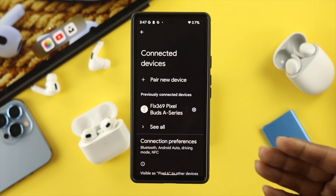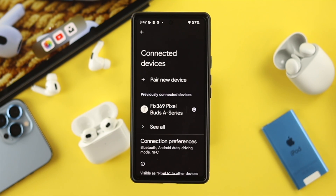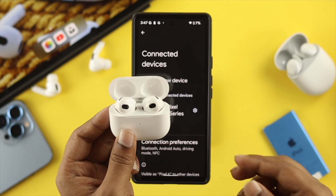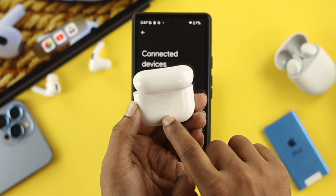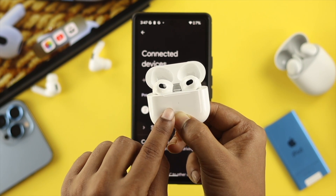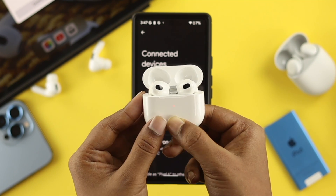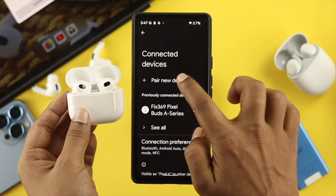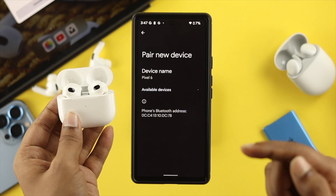If you don't find the Bluetooth device listed there, grab your third generation AirPod case and look at the back — you'll see a button. Push and hold that button until the light changes to orange and starts blinking. Once you see the orange color, go ahead and tap on Pair New Device, and most likely your AirPod will appear.